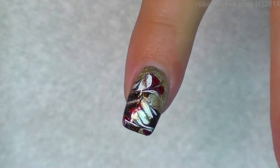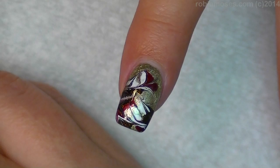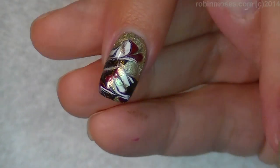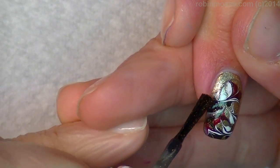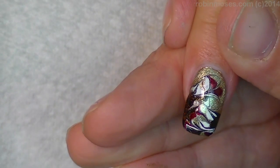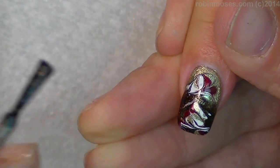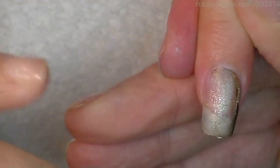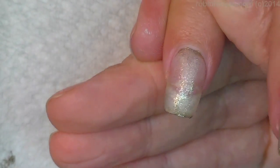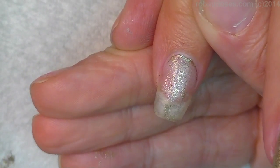Secondly, I'm going to go in with a burnt orange glitter. I'm going to try to put it on with my brush. You know what? I hate these colors. Okay, so we're not going to do that. I'm going to start over.